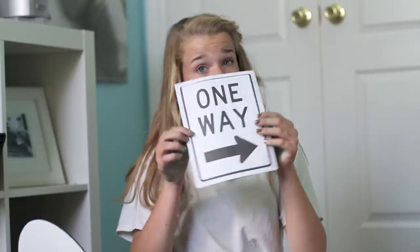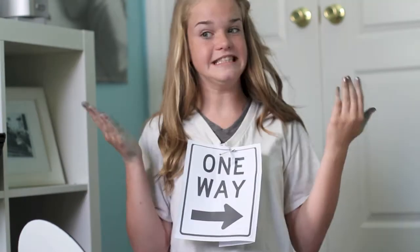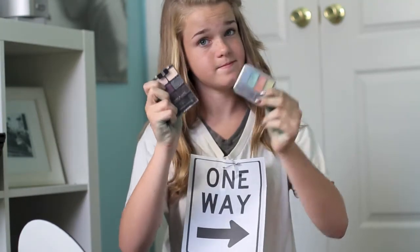For the third one, you will need a white shirt. You want the shirt to say 'one way' on it with an arrow. When you're finished with that, you're going to want to make your face look like you have a disease, or some sickness, or like you're infected. What are you? Direction and infection!